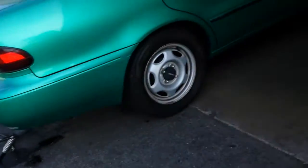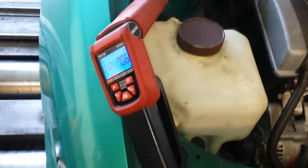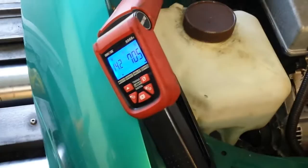All right, today we're gonna be doing timing on a 1995 Toyota Corolla — or in this case a Geo Prism — but pretty much all the same thing when it comes to timing. Things that you will need are a timing light, and in this case you need a paper clip.